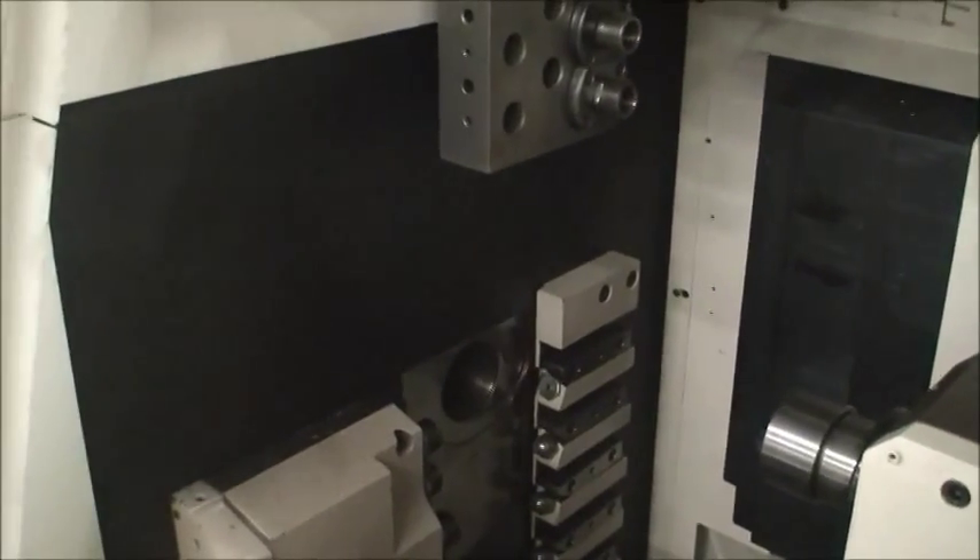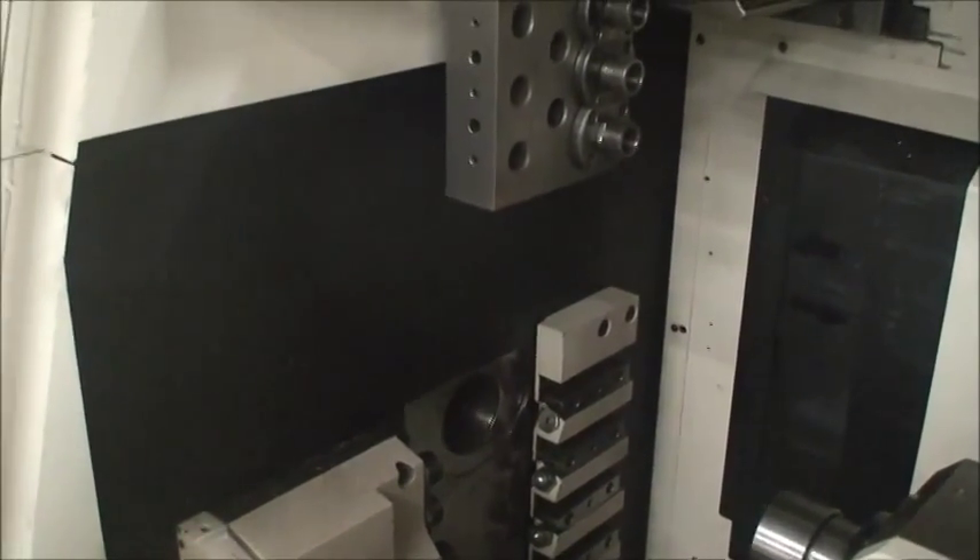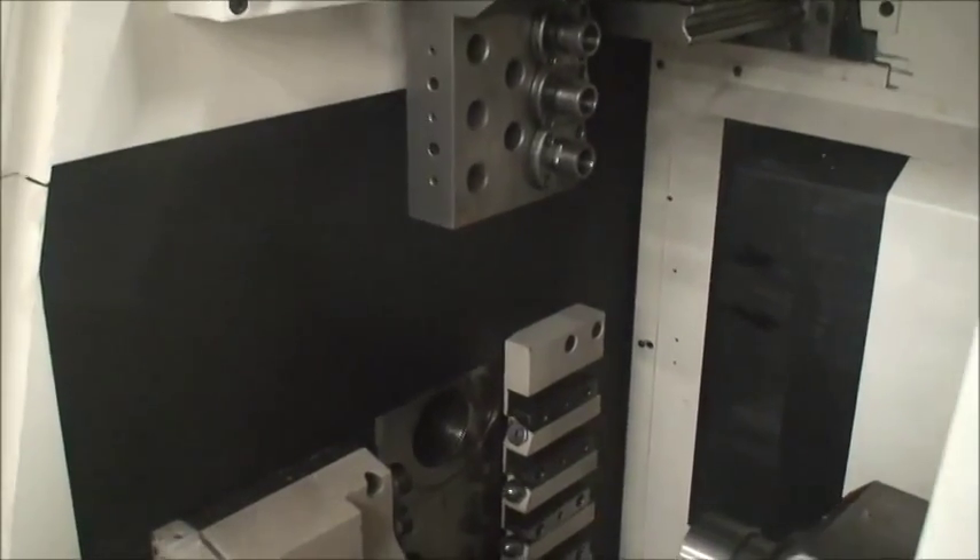It has a parts catcher and chute. There are seven main side turning stations.